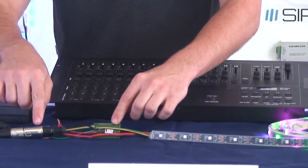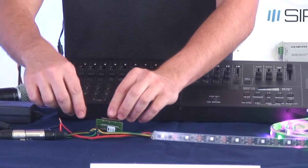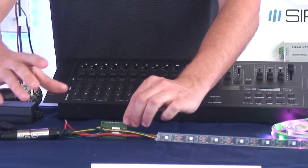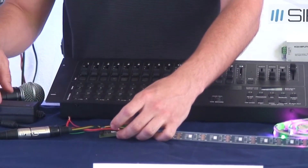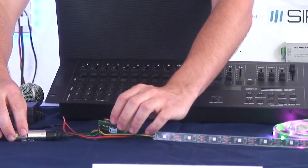When you guys buy this, it's going to have XLR connectors on both ends. So all you do is connect it in between the incoming signal and the input on the strip. This device works off of the same five volts that are running on the strip, so it's very convenient — you don't need to hook up any extra power supplies.